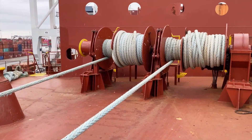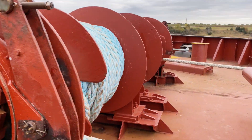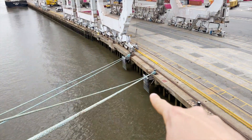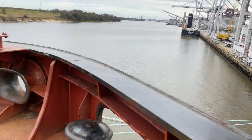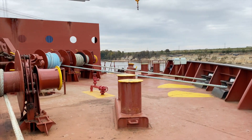So these are the two spring lines. This drum has the two inshore headlines, and then those two last lines there are the offshore headlines, which are on that drum over there.